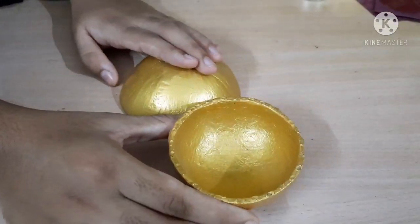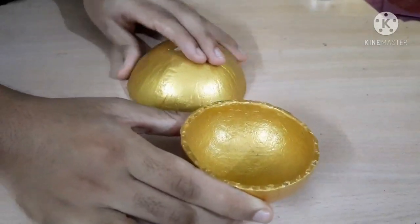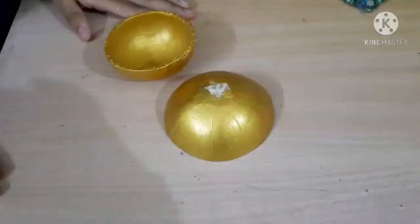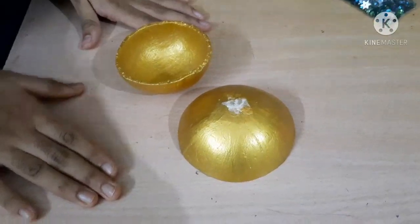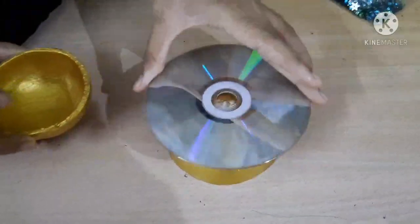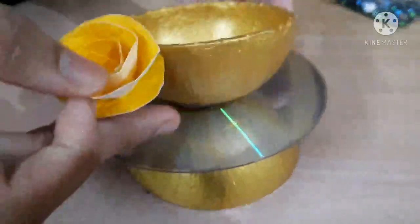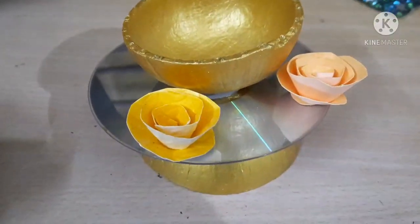You have to paint both sides of the upper coconut shell and only one side of the lower coconut shell. You can join these two directly like this, or you can use a CD and join them, then add some flowers from a wedding card to make it more beautiful.